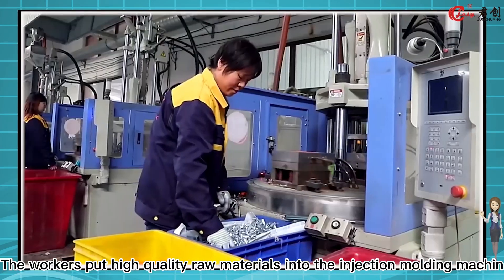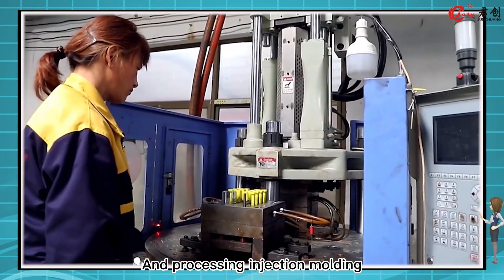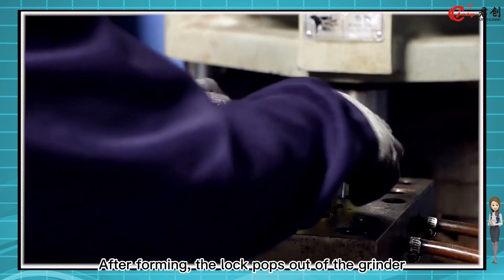The workers put high-quality raw materials into the injection molding machine for processing and injection molding. After forming, the lock pops out of the grinder.